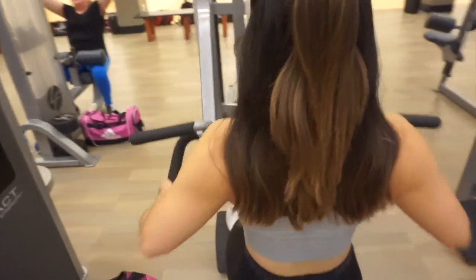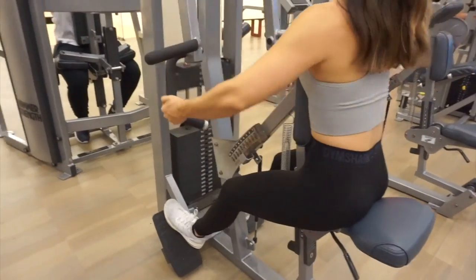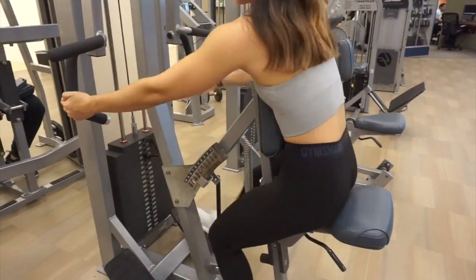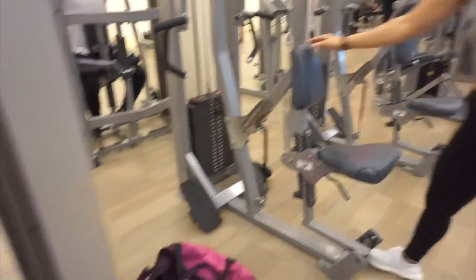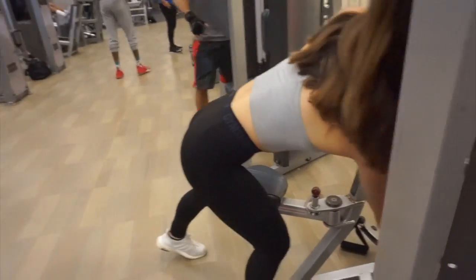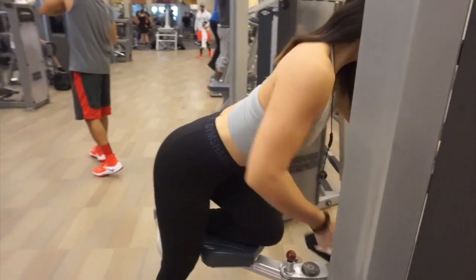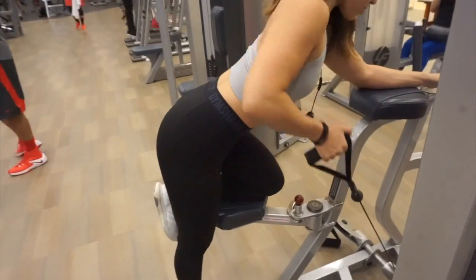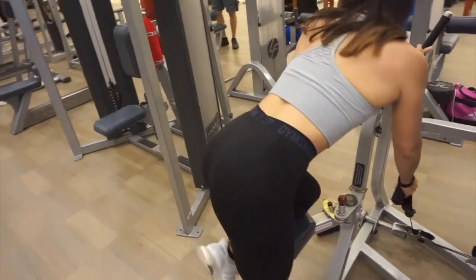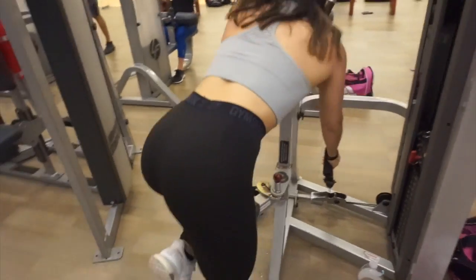Now we're moving on to our final back superset — a regular row focusing on the rhomboids. 10 reps with an underhand grip, then move to a cable rowing machine for another 10 reps. If your gym doesn't have that machine, you can grab a dumbbell and row — row your boat! All of our workout was 10 reps, four sets.